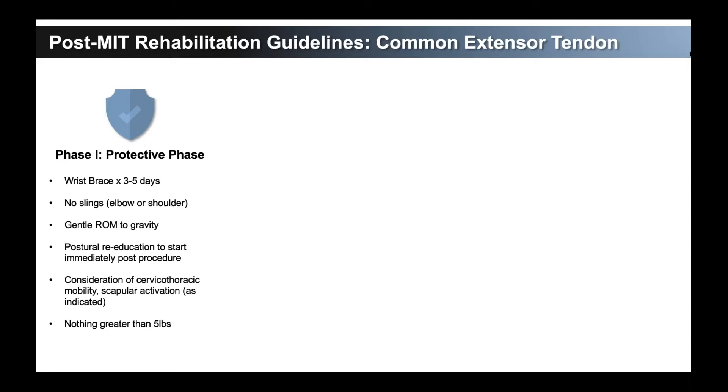The next thing to consider is cervicothoracic mobility and true scapular activation. For somebody who has very protracted, rolled-forward shoulders — who looks like they sit at a computer for a long time with that hunched-over look — we want to show them how to start strengthening their scapula and getting their neck in good motion right away. This means less work they'll have to do in formal therapy, and they don't have to use their elbow at all for this.